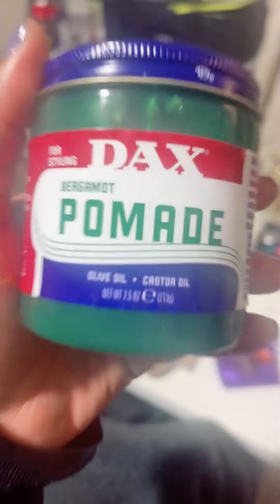I've been using Dax since I was a child, so we have a good relationship. I like to use it as soon as I wash my hair. I did use it this night on my edges.